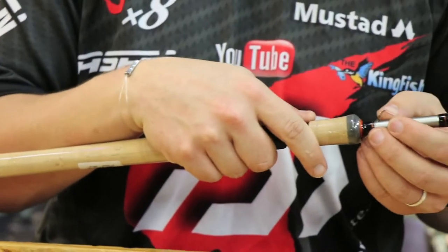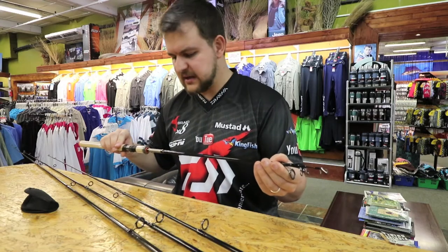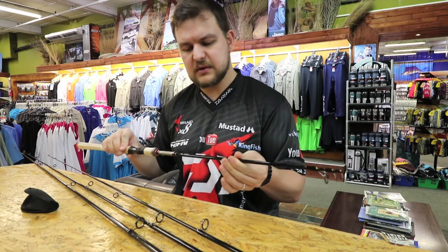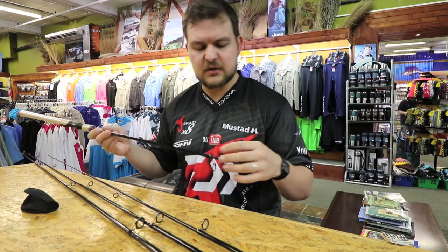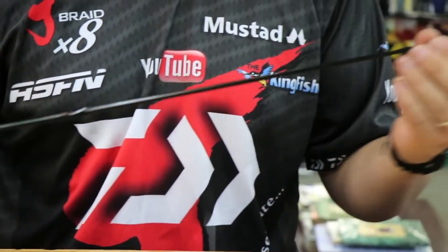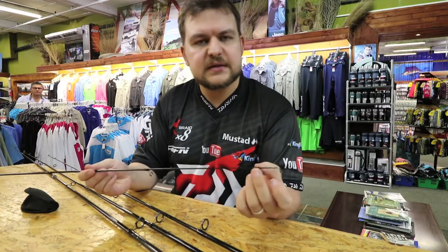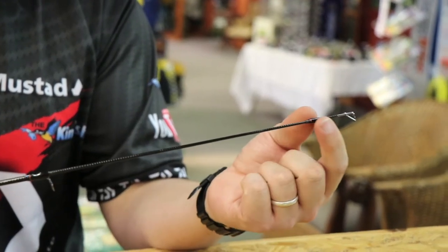A nice little hook keeper — very flexible, keeps it out of the way. And your rod is going to extend like any other telescopic. Get it to the point, just pull it to lock it. It's not a twist lock or anything, just get it lined up and pull it into lock. Next section, pull it into lock. And then the top, pull it into lock.